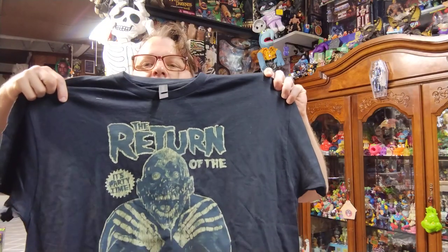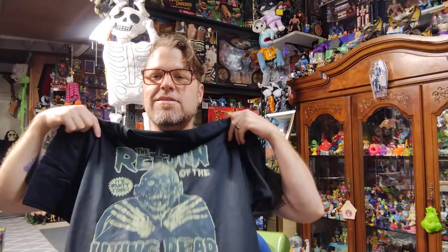I also got a shirt off of Temu — Return of the Living Dead in the old classic Misfits pose. It looks like they just took the Misfits character and stuck the Tar Man's head on it, which is probably exactly what they did. Return of the Living Dead is one of my all-time top five movies, and Misfits is one of my all-time top five bands, so I had to get this. I got the Return of the Living Dead socks last time but didn't have a shirt, so I needed to remedy that situation.